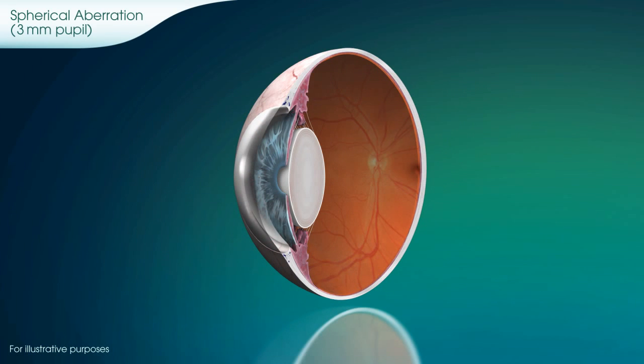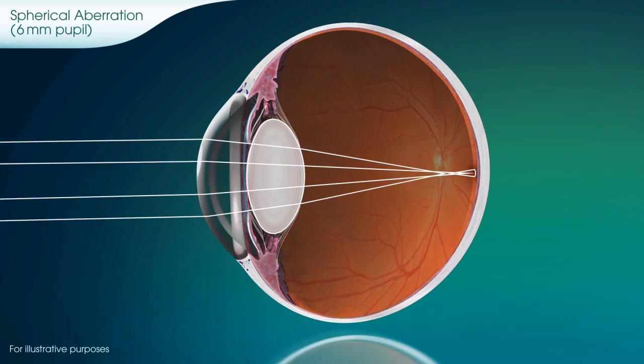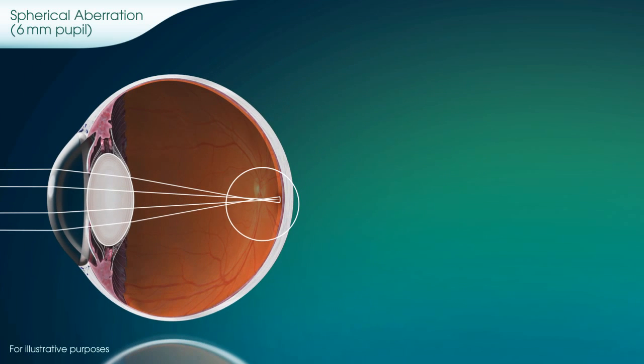In low-light conditions, like nighttime driving, the pupil dilates to allow more light to enter. When this occurs, rays passing through the outer edges of the pupil may be refracted to a greater degree than the central rays, resulting in loss of focus. This is called spherical aberration.